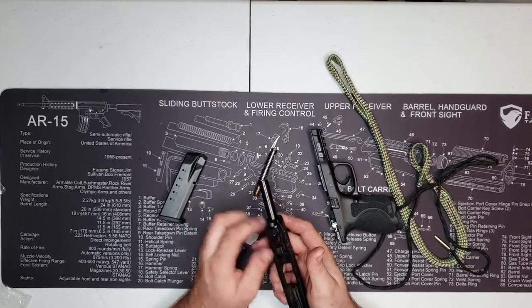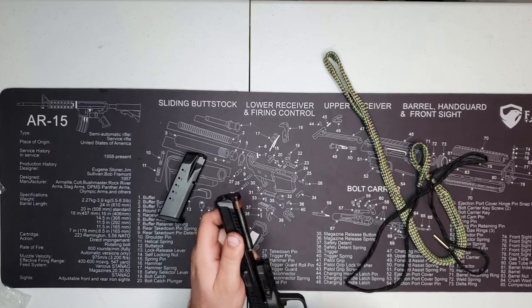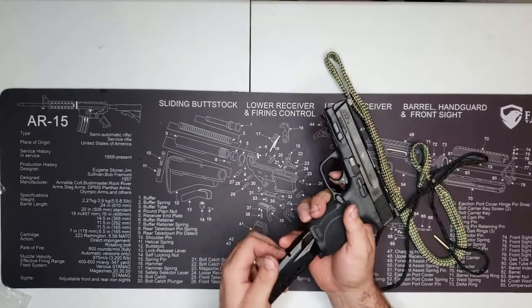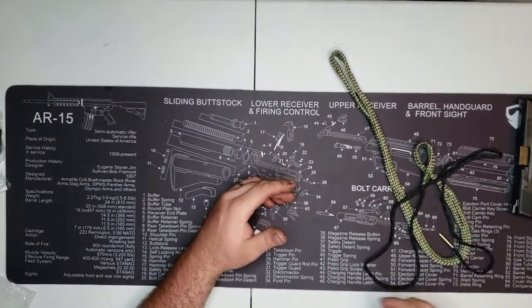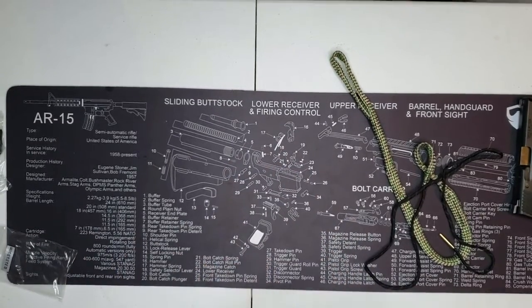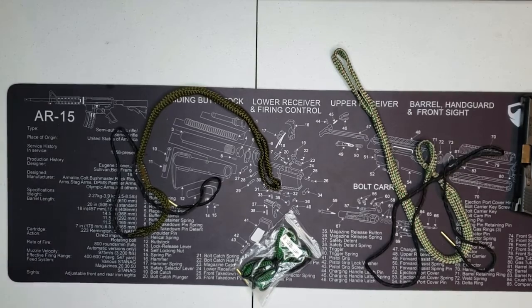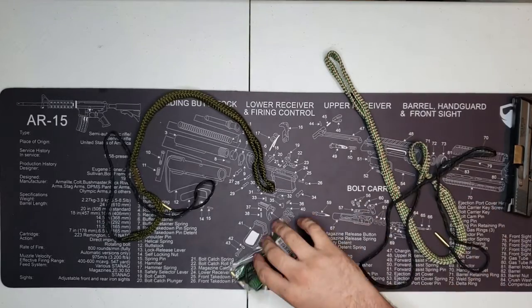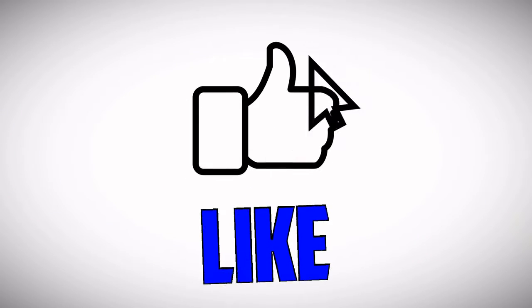So guys, go give these guys a look on Amazon. If you're looking for some bore snakes, these are the guys to go to — quality for sure. I'm impressed. I just cleaned four guns' barrels in less than 15 minutes — that's better than running a rod through it. I've got the three-pack and I didn't use the 223 one because it's actually out being used in another review. The link will be down below to purchase. Y'all be safe and I'll see you on the next one.